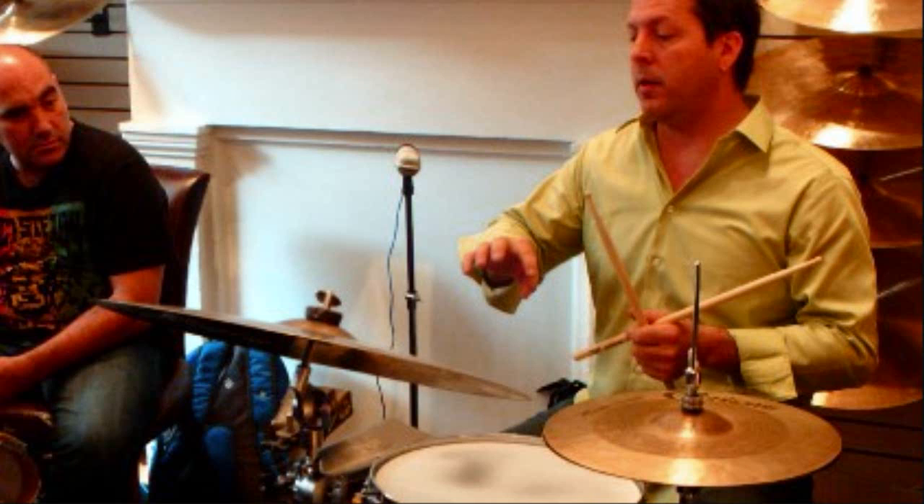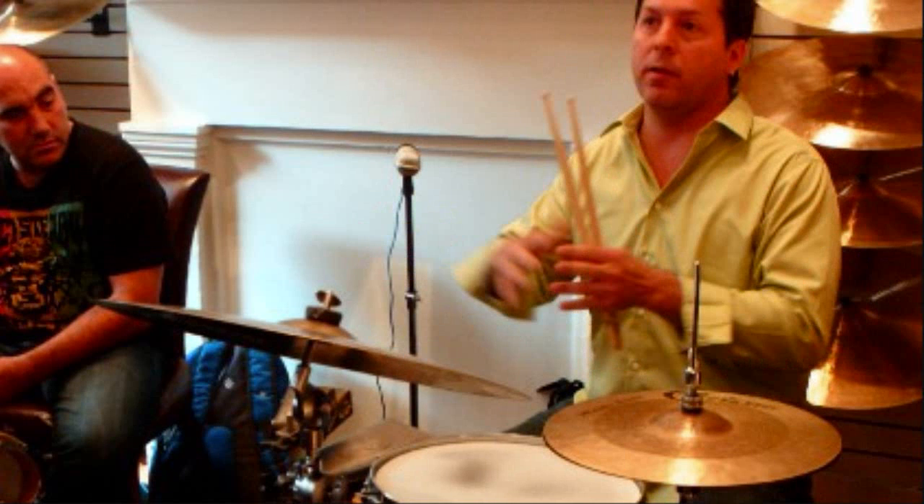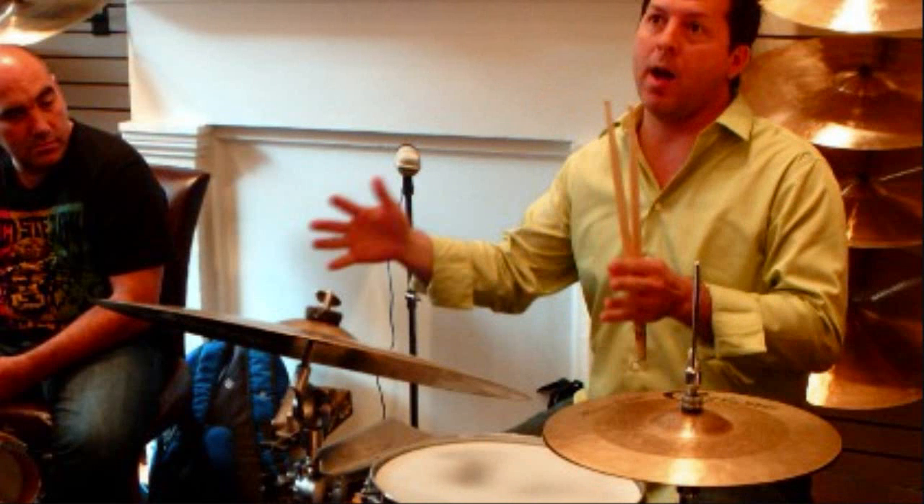So the way that all fits together on the drum set depends on — you've got these three, or really four, different sound sources to put that on the drum set, and it really just depends on the musical situation and the dynamics. So if I'm playing with another percussionist and I want to play just a basic groove, I can keep clave with my cross-stick and play the cross-stick pattern here.